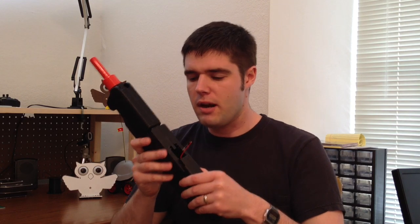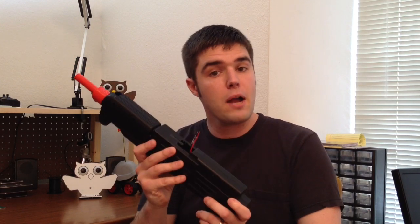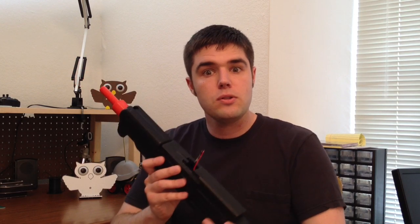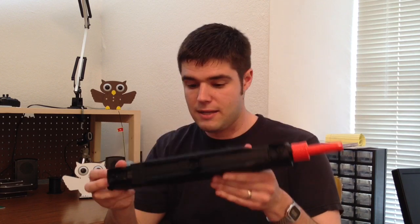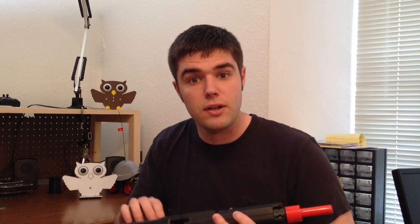Now the trigger — basically what the trigger does on a battery-powered airsoft gun is it makes a connection to the battery. So you can remove that trigger mechanism and just bypass it completely. You can see the red wire and the black wire. When you connect those to a battery it makes the mechanism start firing — that's the most important part. We're going to be triggering that remotely.